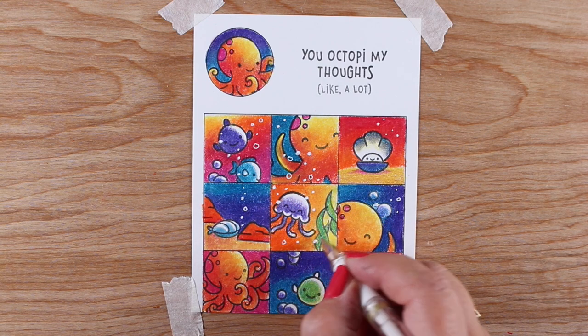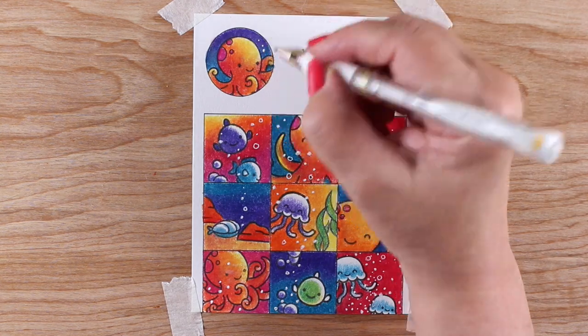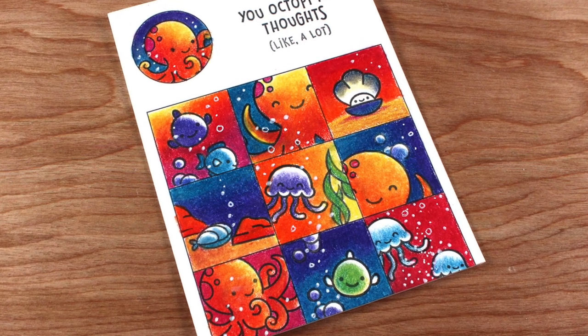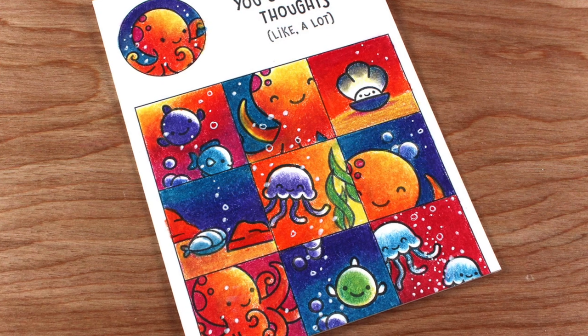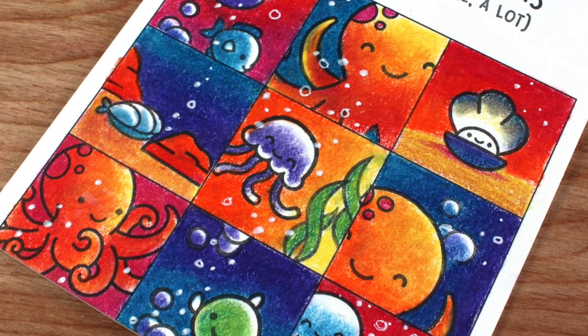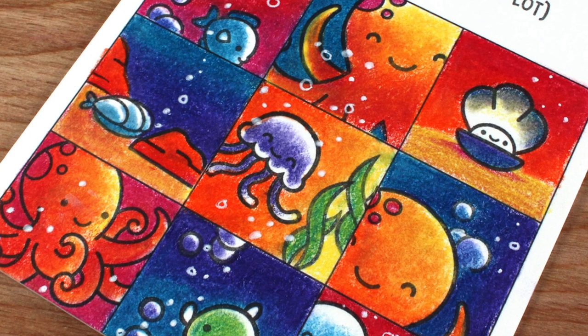I'm using a white Uni-ball Signo gel pen — my favorite gel pen. Some people think the white pen is my signature thing, especially at this time of year with snow cards, but it also works great for bubbles. There's my finished card! It took a long time but it was so worthwhile and satisfying. I hope if you use my template downloaded from my blog that you'll share it on social media and tag me.